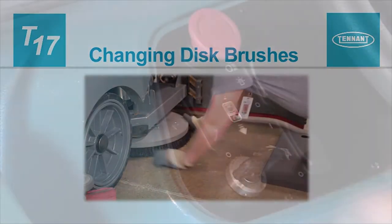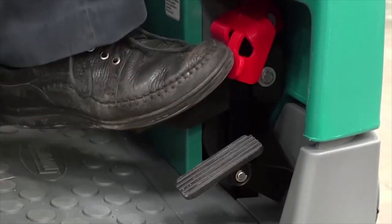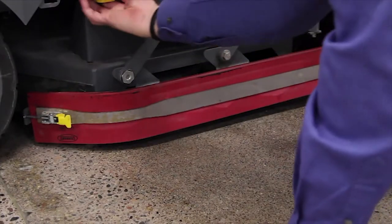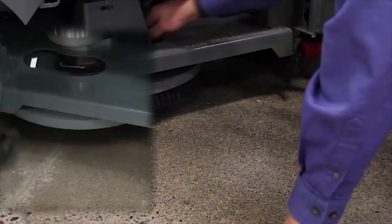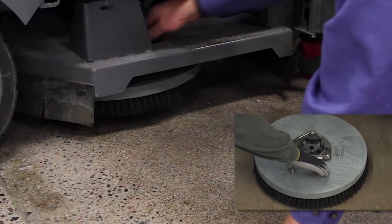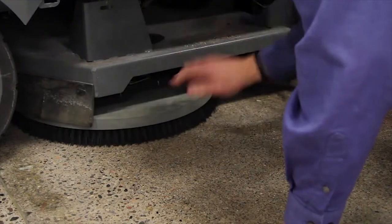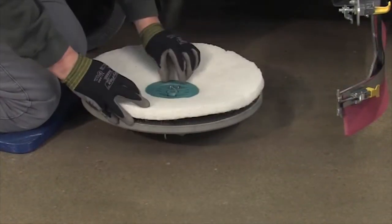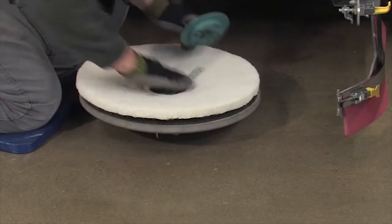Changing disc brushes. With the machine stopped on a level surface, turn off the machine and set the parking brake. Open the brush compartment door. Next, swing the assembly outward. Turn the brush until you can see the brush spring clip. Press the spring clip together with your thumb and index finger. The brush will drop off the brush drive hub. When using pads, attach the pad to the pad driver and secure the pad with the center lock before installing the pad driver on the machine.